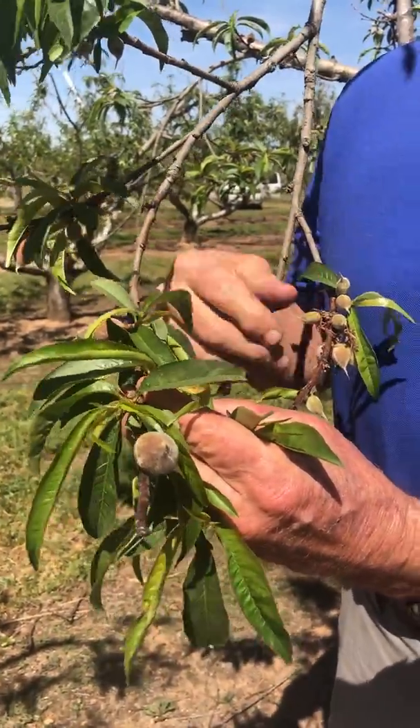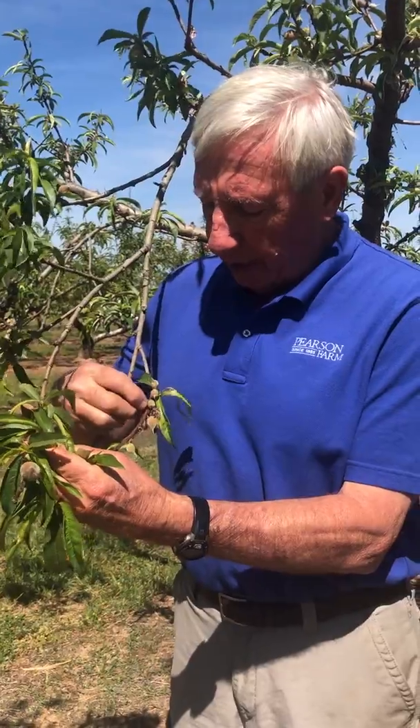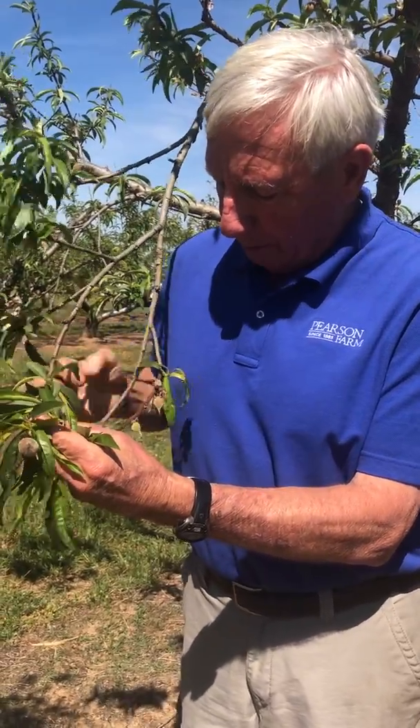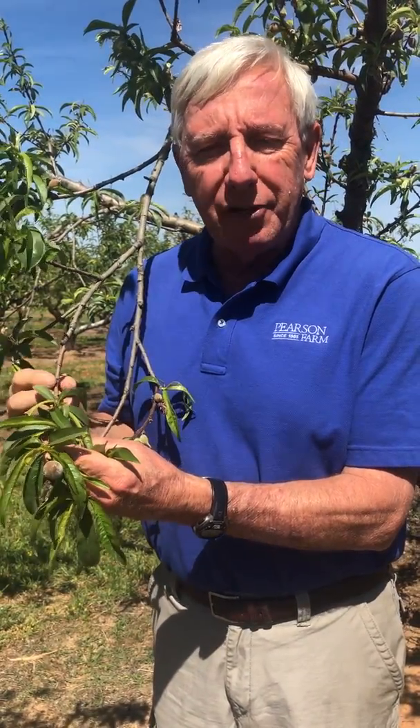We come through here in about 10 days, and we'll try to select the best peaches — maybe the largest ones on the limb — and we'll pull these little small ones off and put them on the ground. This tree might have 2,000 or 3,000 peaches on it, and we don't need but 400 or 500. So we select the peaches that are in the proper location and that look the best.